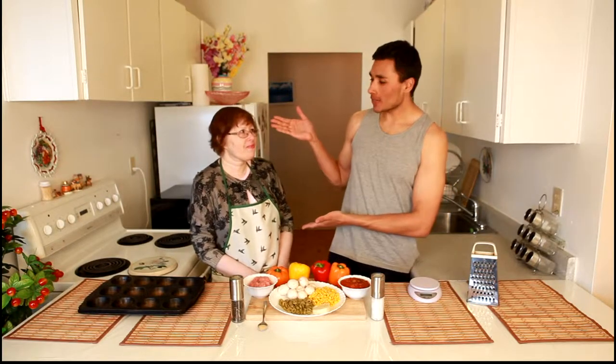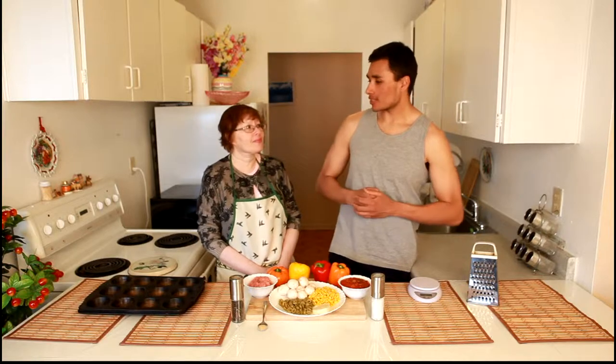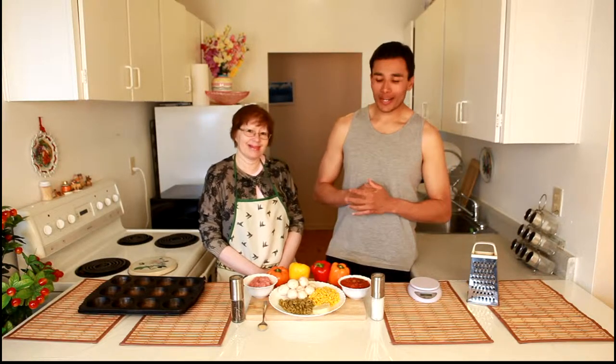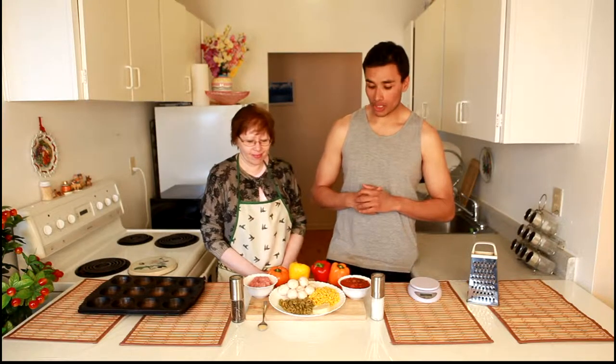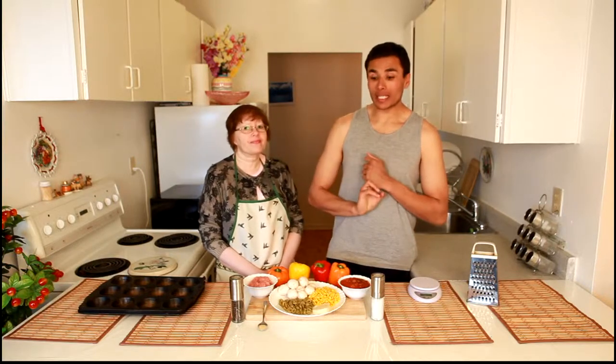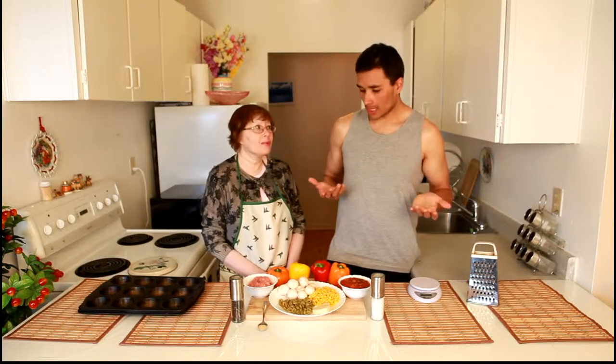Hey ladies and gents, I'm Steven Tosher and this lovely lady right here is my mom. Hey mom, how are you feeling today? Lovely. Lovely, eh? All right, well Mrs. Lovely, we're going to be making some lovely bell peppers that are stuffed — vegetarian style and meat lover style — so let's get at it.